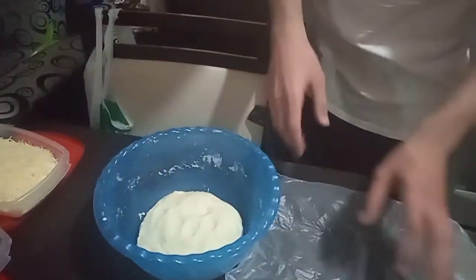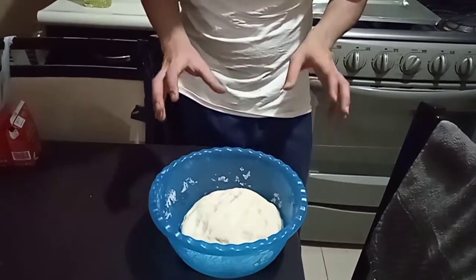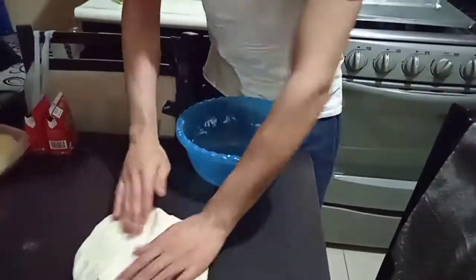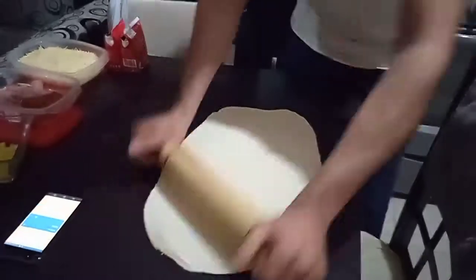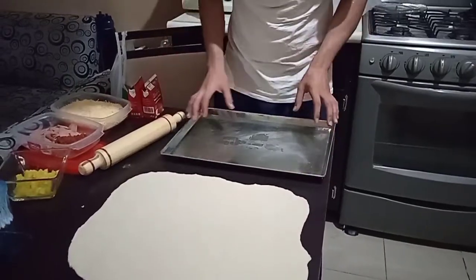Then we cover with plastic and let it rest for 40 minutes. After 40 minutes, we expand the dough and put it in the container.